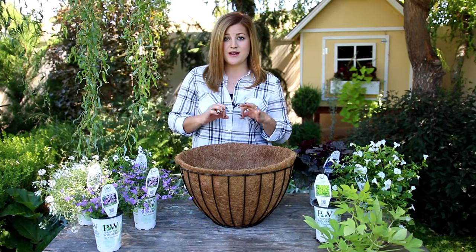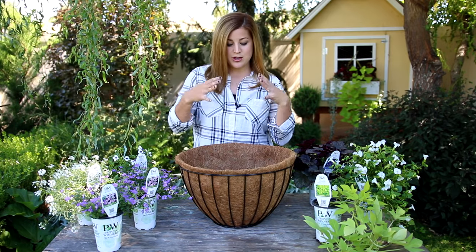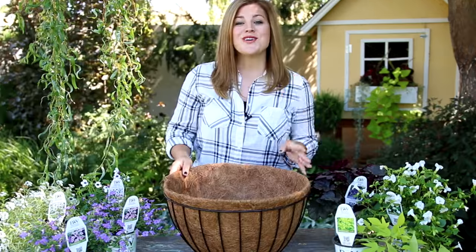Today I'm planting up an 18 inch basket — I measured and it's 18 inches and it is quite deep, so there's a lot of room for root growth. I'm going to err on the side of more plants. If you've seen any of my past arrangements, you know I usually err on the stuffed side because I like things to look really full and pretty right from the very beginning.